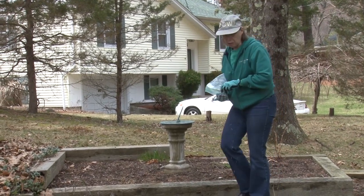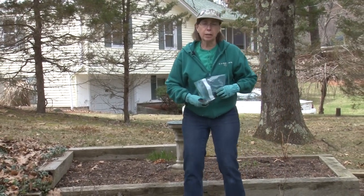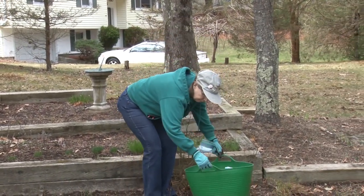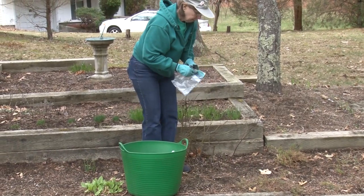I did not guess the weight of this — I actually weighed it on a scale. I'll move it aside to get some under the basket.